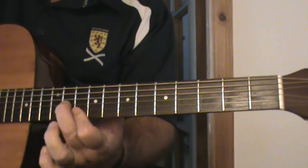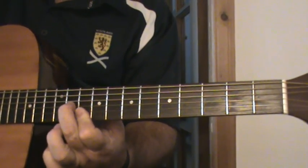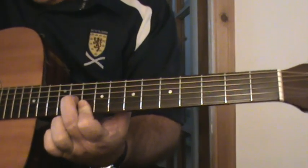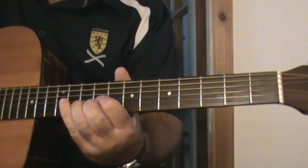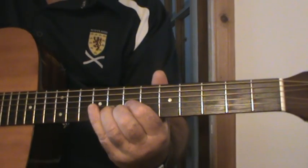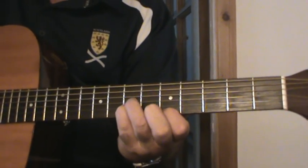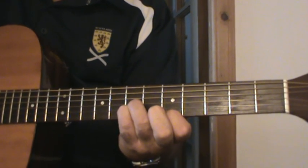On the 10th fret I play an F shape — bar the 10th fret, the 1st and 2nd strings, and the 2nd finger goes on the 3rd string 11th fret. I sometimes play an open D with that because it is a D chord. Then I move to a D shape on the 9th fret, a D shape on the 7th fret, and a B flat shape — 1st finger on the 1st string 5th fret, pinky on the 7th fret 2nd string, 3rd finger on the 3rd string 7th fret.